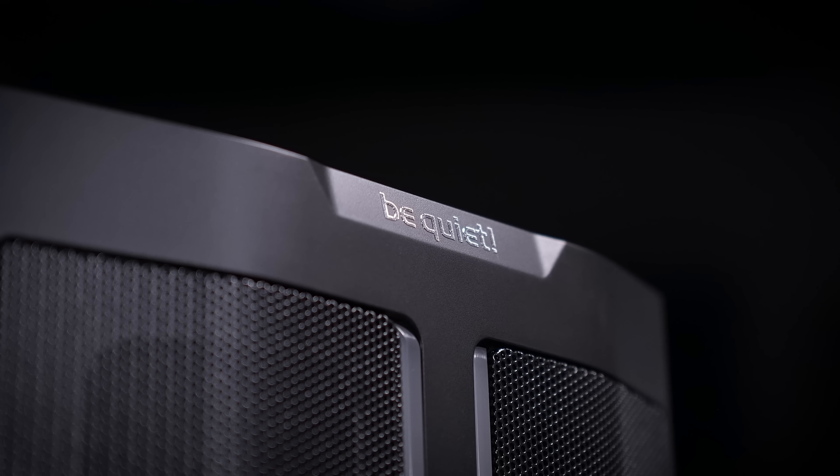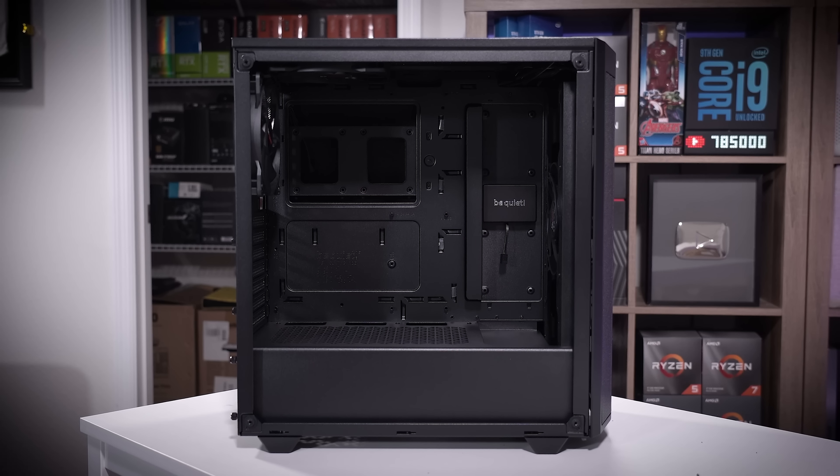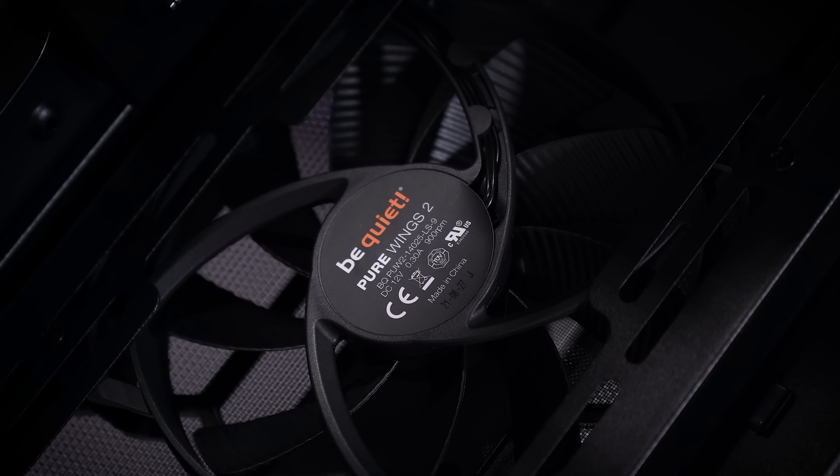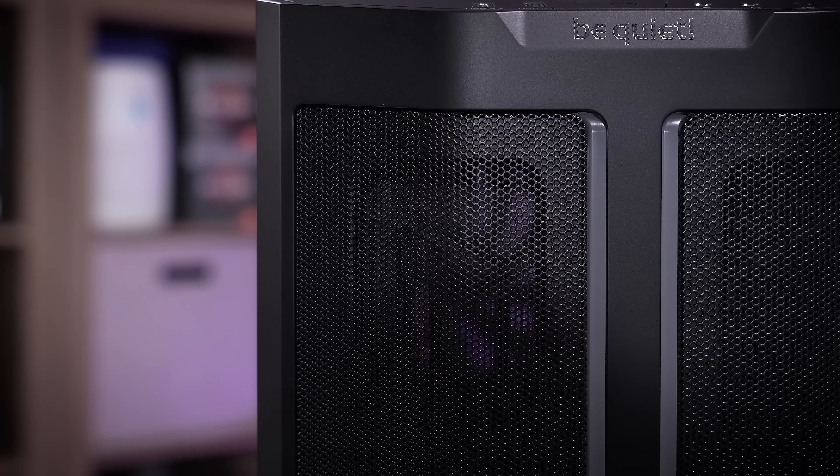The Be Quiet PureBase 500DX is an excellent mid-tower optimized for maximum hardware support and performance. With three included 140mm PureWings 2 fans along with a perforated front panel, you'll experience some of the best airflow in the business. Subtle RGB accents never hurt anything — choose between black and white and soak in your build through clear tempered glass. You won't be disappointed. Learn more about the PureBase 500DX from Be Quiet by clicking the link below.